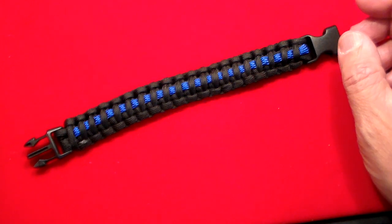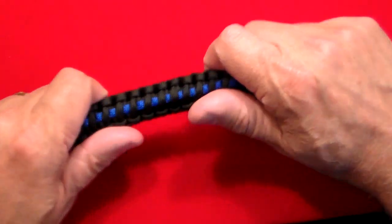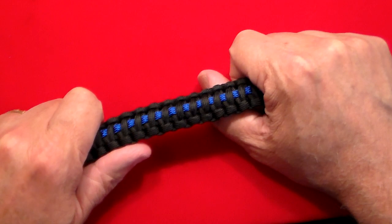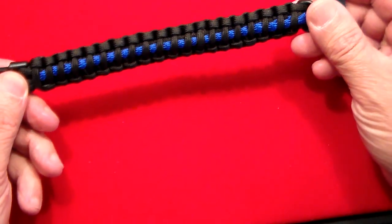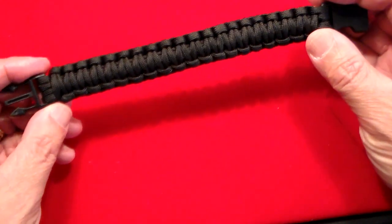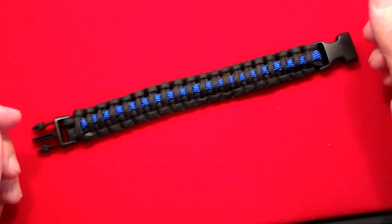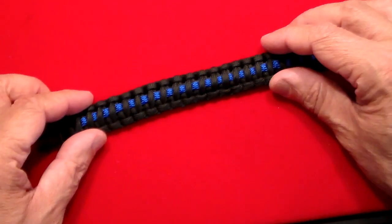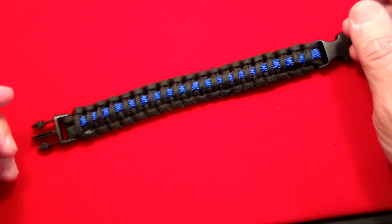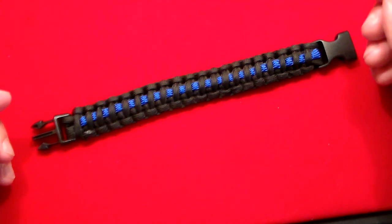This one is called a Type 3 bracelet. There are different types when it comes to paracord, and it goes by weight. This is a 550, which means this cord once unraveled will hold 550 pounds of weight. This tiny little cord when unraveled will be approximately nine feet long. So besides looking cool on your wrist, it's very practical with a lot of uses.